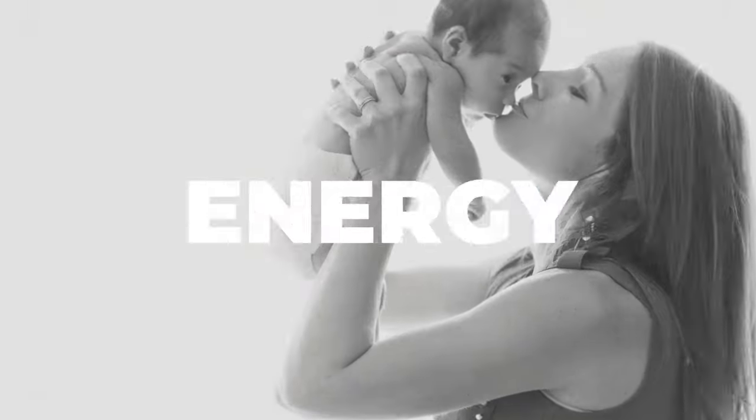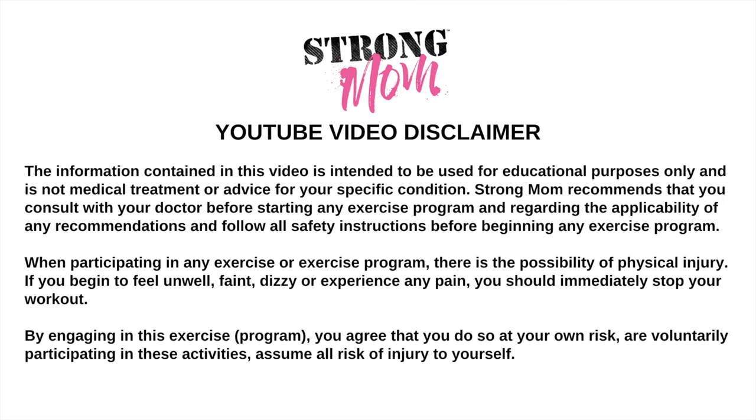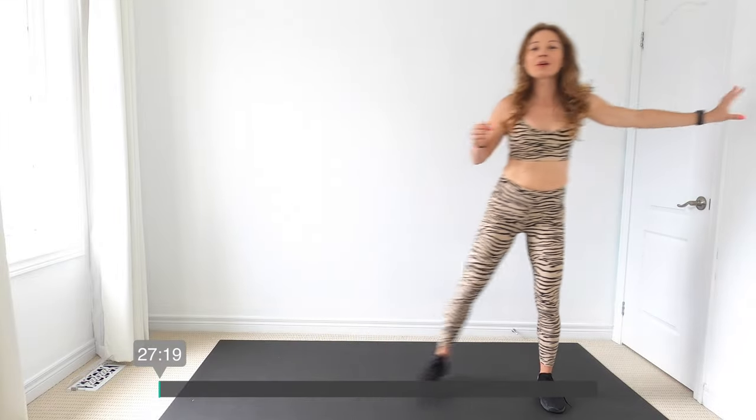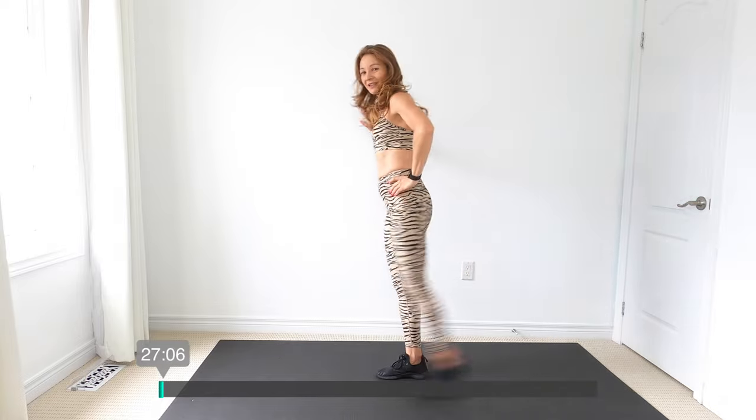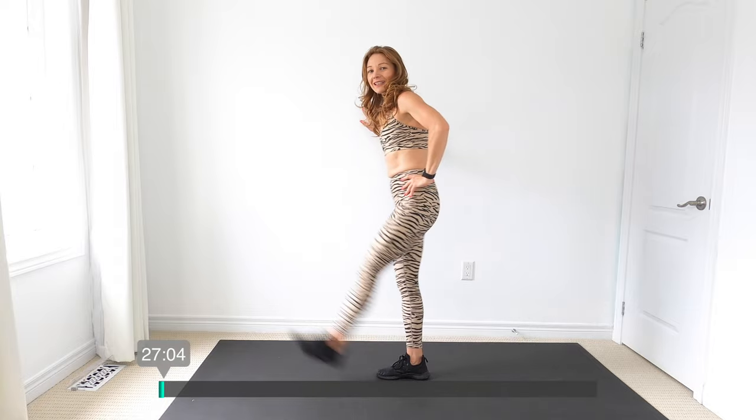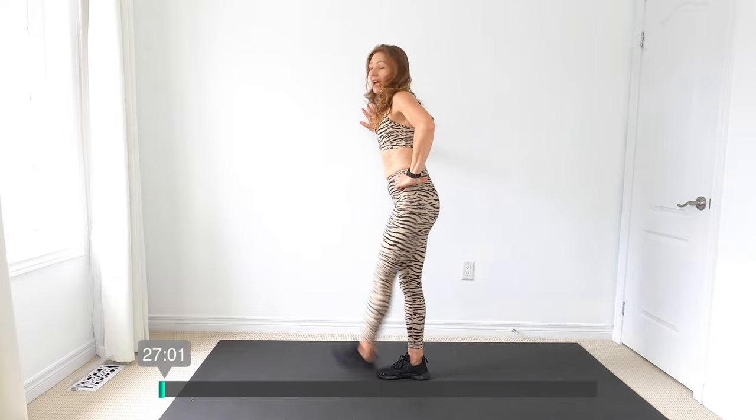For this workout, we're going to be just walking and moving, so you just need a small little space. Let's get started with a little warmup. Take that leg and we're just going to do some leg swings here to the side and out front, just warming everything up. Let's go other leg — same thing forward and backward and side to side.